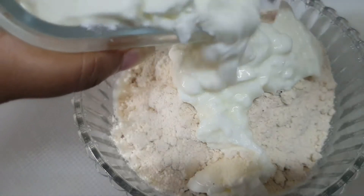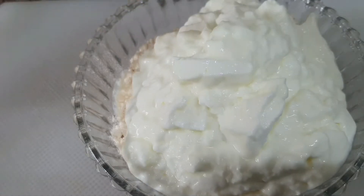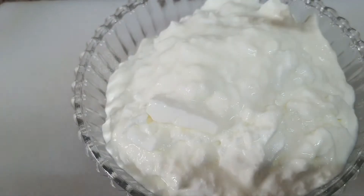I can add anything in it — I have all available options. I will add coriander leaves and dhaniya paste in it, following the process of a normal chila.